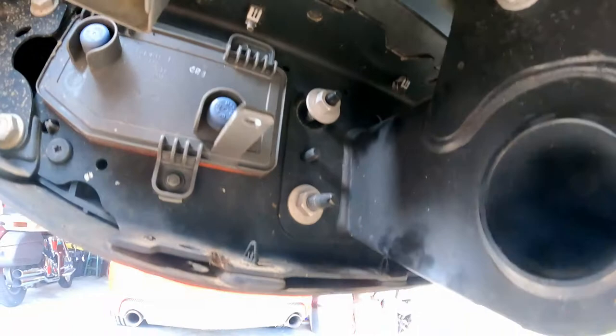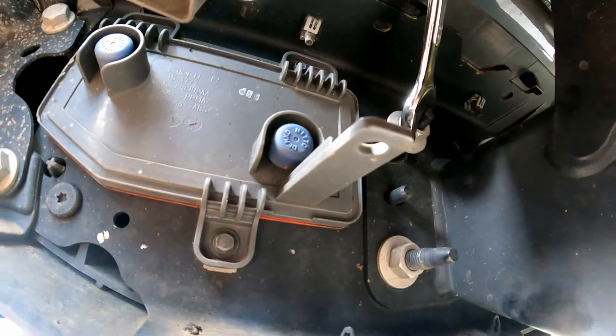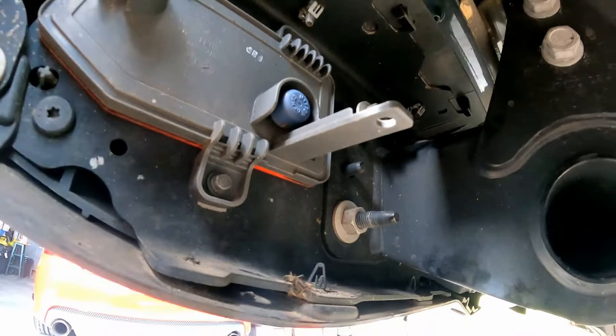On the side we are looking at a couple little five-eighths bolts right here that we're going to take off. The top one's a little tough to get to — if you have a deep socket you're going to need it. I'm using a crescent wrench, going over the top and winding it around the bottom to get a little more room.